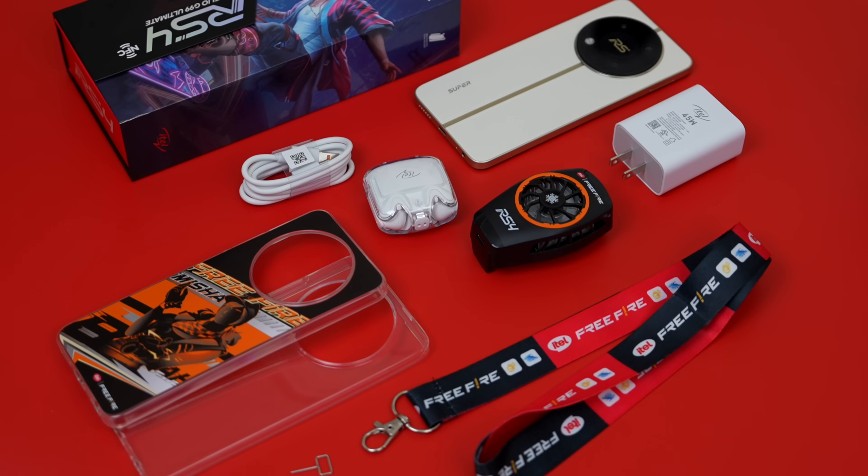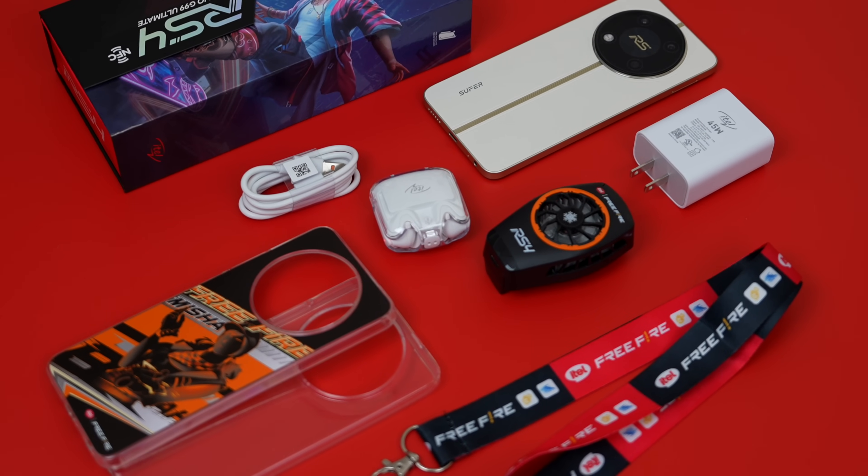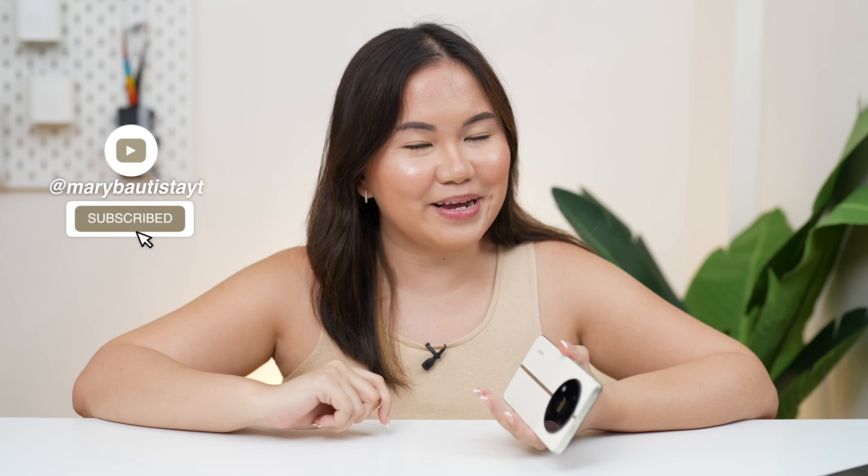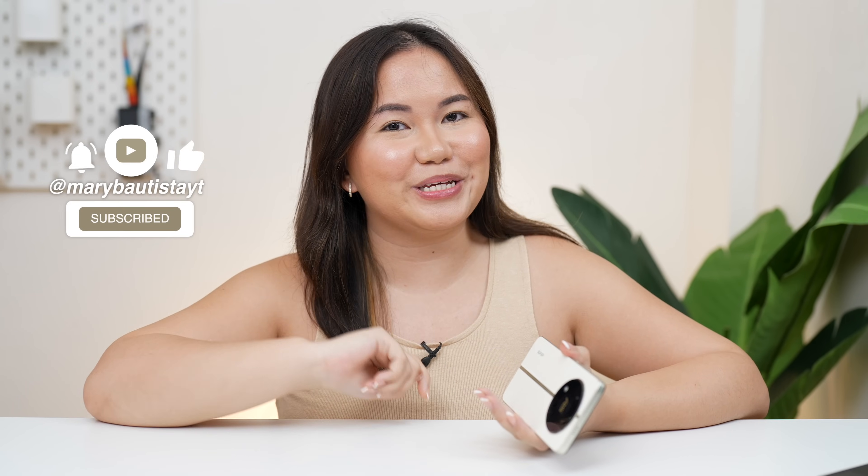Anyway, for the giveaway — the rules are the same. All you need to do is share this exact video on your Facebook set to public so I can see it once I choose the winner, and use the hashtag MaryXRS4. The prize is the PR kit I have along with their new smartphone. The winner will be announced on my Facebook page before the end of April. Good luck! Again, it's your tech girl Mary, and see you in our next video. Bye!